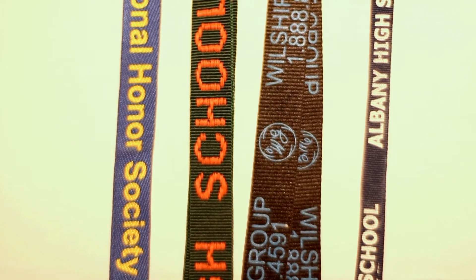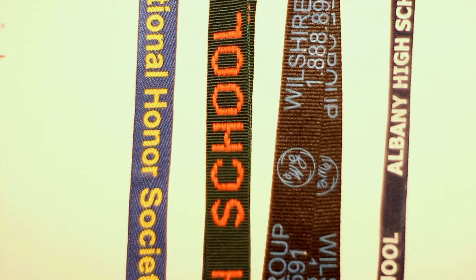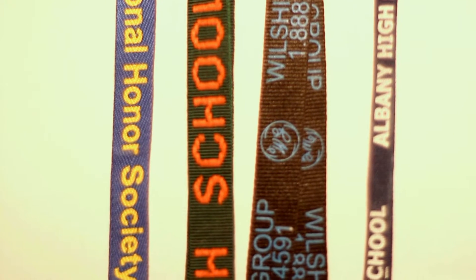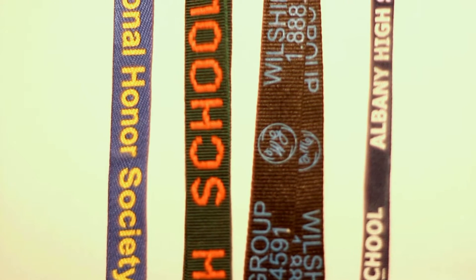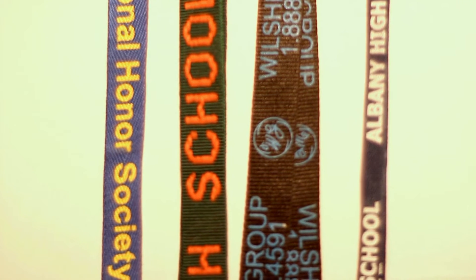Working left to right, we have die sub, embroidery, silkscreen, and hot stamp. In a related video, we'll cover things you should look for when choosing a lanyard supplier. Click the annotation in the video or links in the description below.